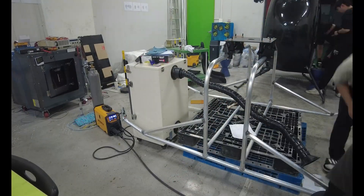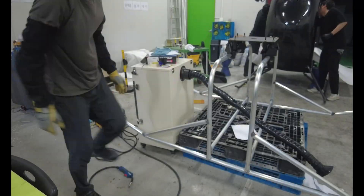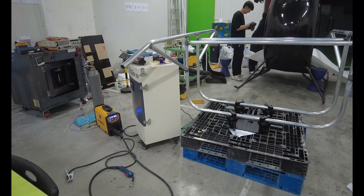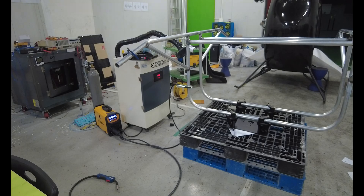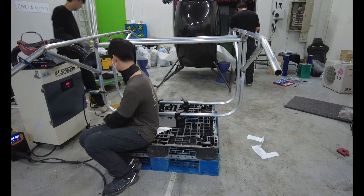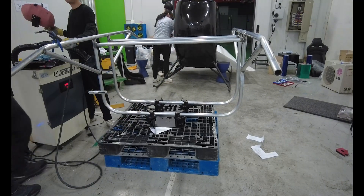And here comes every DIY maker's nightmare — twisting, warping, bulging, and of course it doesn't fit. Cut it, grind it, cut it again, grind it again. Some days I just spent the whole day on the grinder. But honestly, I kind of liked it. This is what it really feels like to build something by hand.